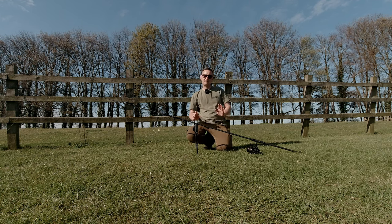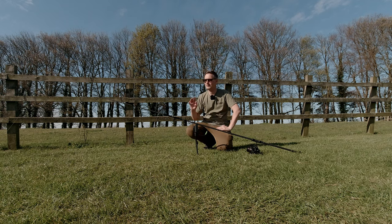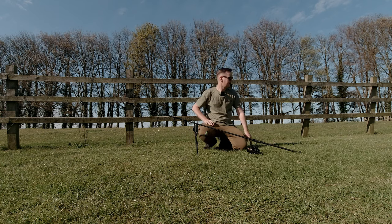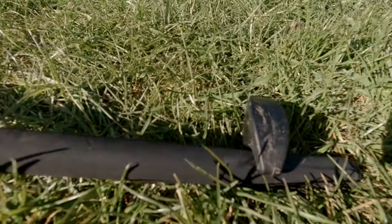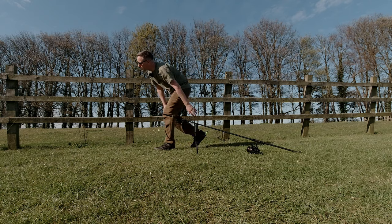One of the other things I do — if you notice, I've got my rod set up very much like a river angler, and I'm not doing that because I am a river angler, I'm doing it for a reason. I have my rod set up at a slight angle, probably 45 degrees, and then I have a bivvy peg at this end to keep my rod solid so that if a fish takes it, it's not going anywhere.